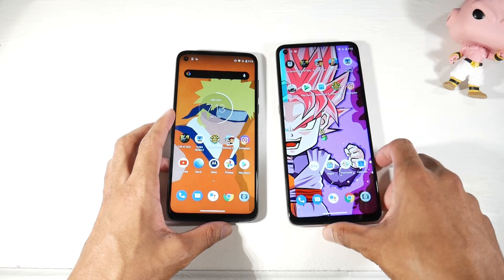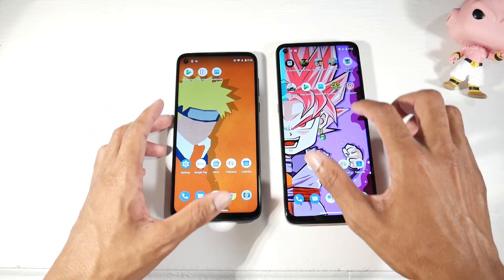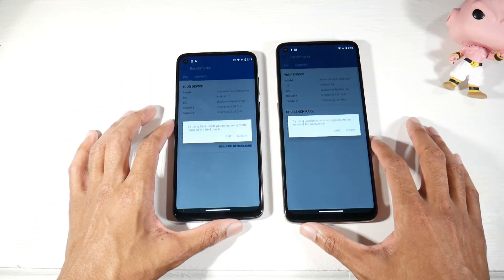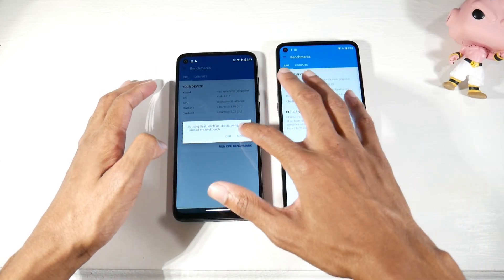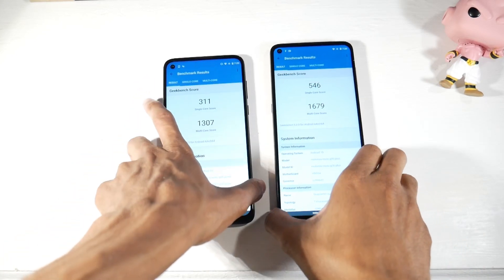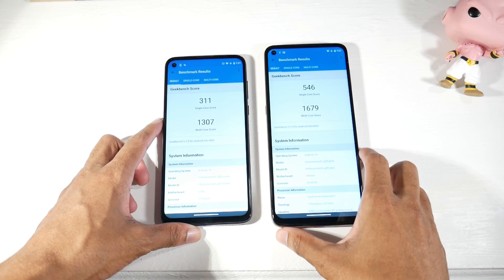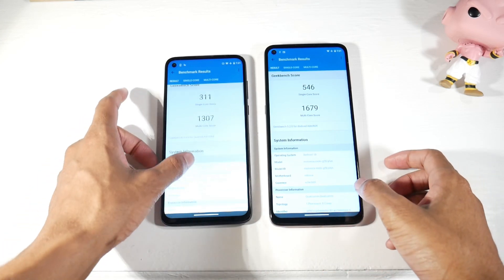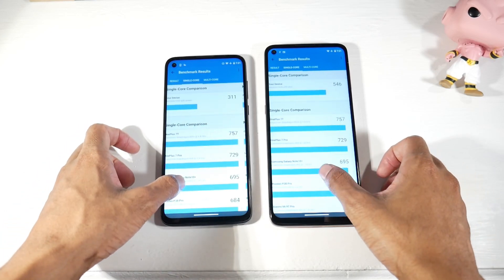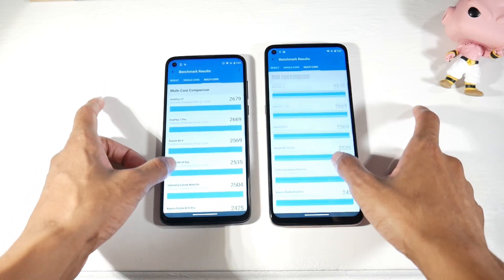Running Geekbench, the G9 Plus scores slightly higher, which aligns with the real-world performance differences we saw. It's not a huge gap, but you can see how it compares to other phones in a similar price bracket.